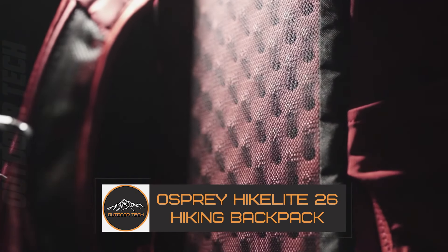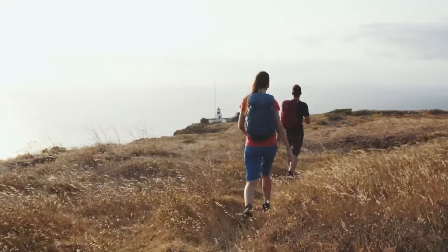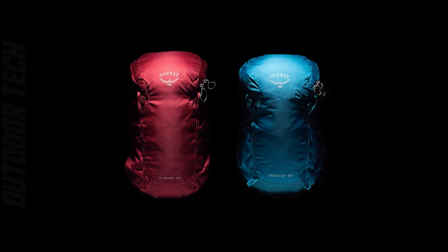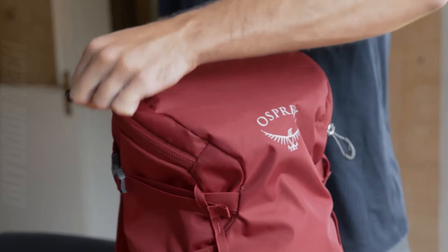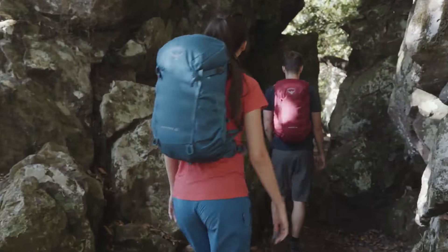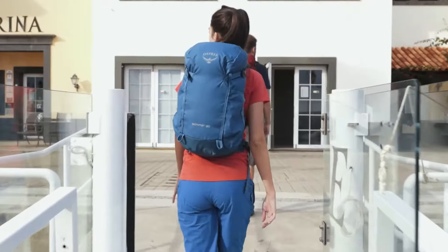Osprey Hike Light 26 hiking backpack. Are you in the market for a hiking backpack? Look no further than the Osprey Hike Light 26. This backpack is perfect for day hikes or extended backpacking trips. It features a versatile AirSpeed mesh back panel with side vents to keep you cool and comfortable, even on the hottest days.